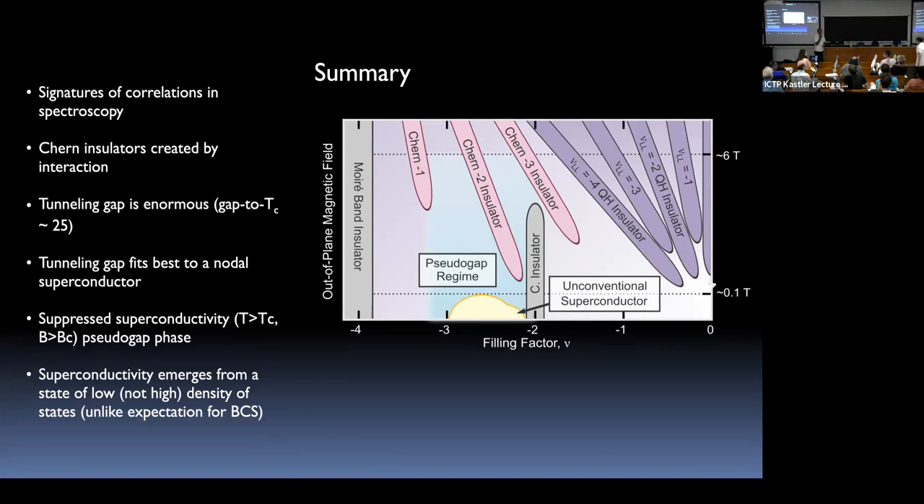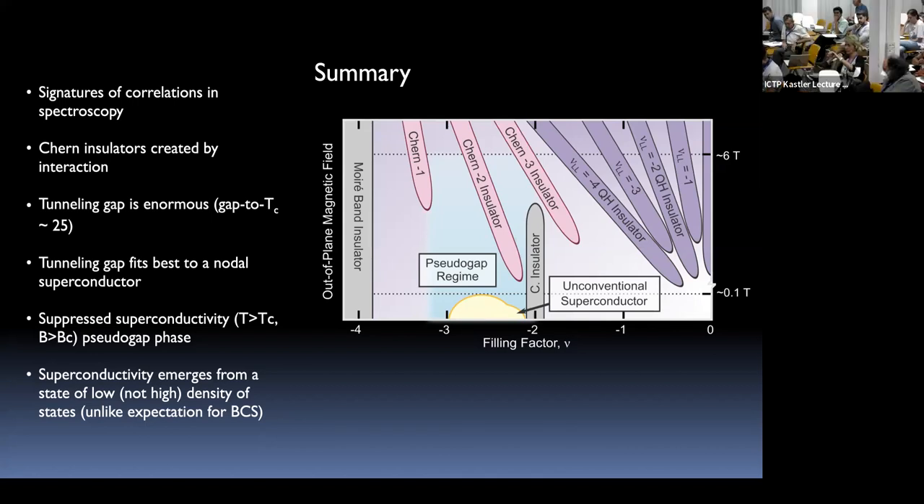On the pseudogap and whether it indicates non-conventional behavior: the pseudogap survives above TC. In temperature, it closes at about five or six Kelvin (T*), which is indeed like the cuprate situation. So in that sense the analogy to cuprates is reasonable.